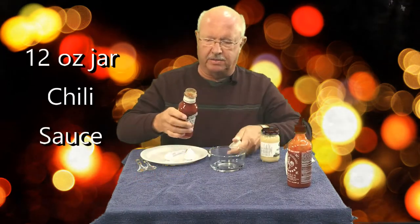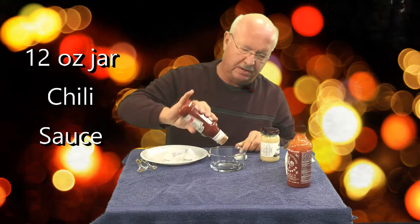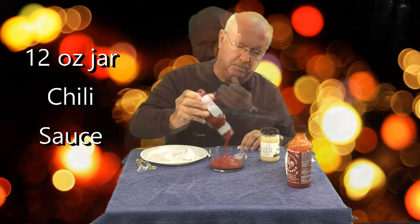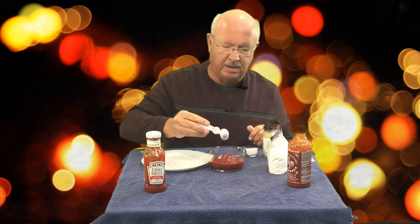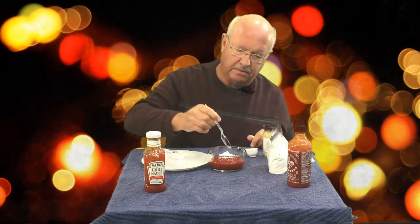Here we go. The first and main ingredient is going to be the chili sauce. The second ingredient is actually going to be the powdered sugar, and I've got a teaspoon measure — I'm going to put a heaping teaspoon of powdered sugar into that Heinz chili sauce and mix this in really good.